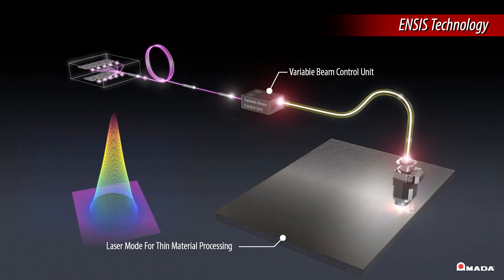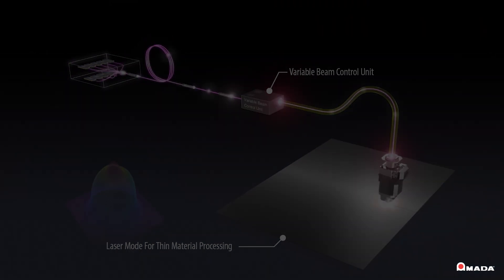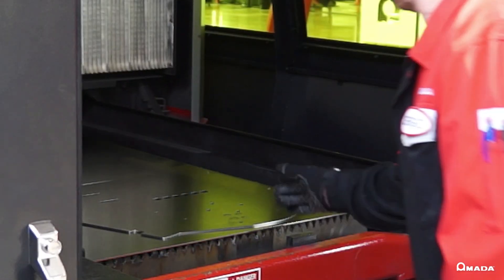Within the Insys 3-kilowatt engine, individual laser diode modules are combined to send the laser beam through a single fiber cable directly to the cutting head. This results in high-quality parts that can be smoothly removed from thicker materials.